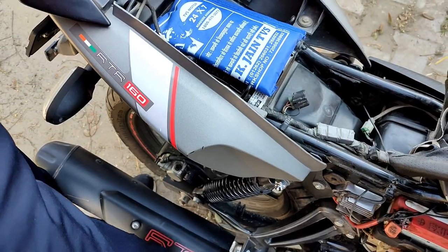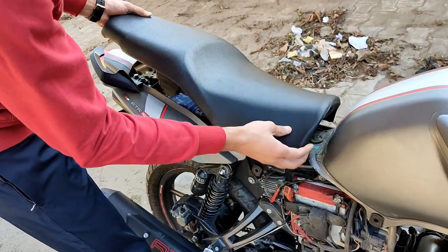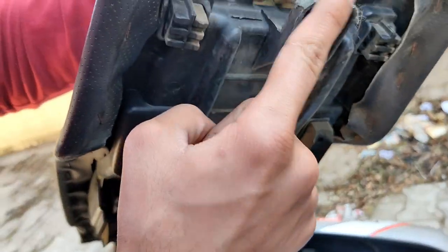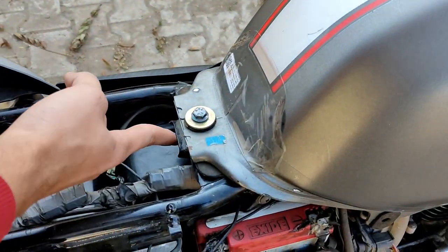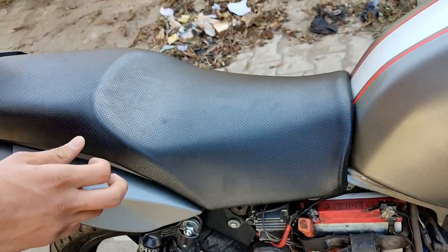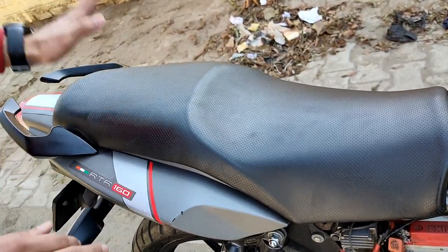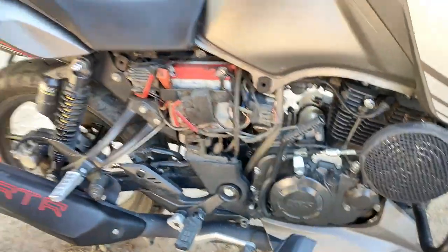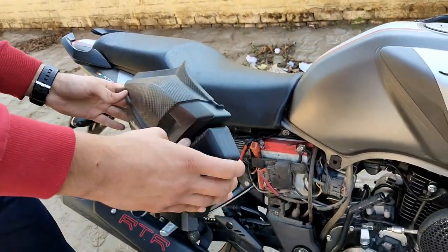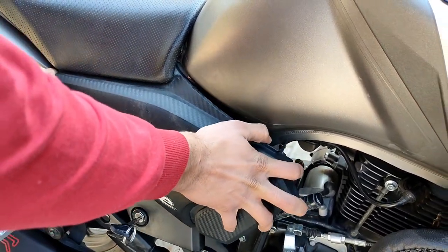Once you put it in the bag, I will show you how the seat closes. The seat goes in the middle and this is closed. This is a bit difficult. When I started, I didn't know how to open the seats because I didn't learn anything, but then I asked and learned about it.